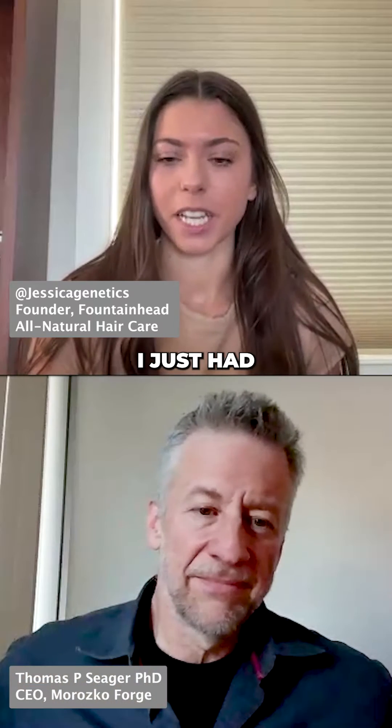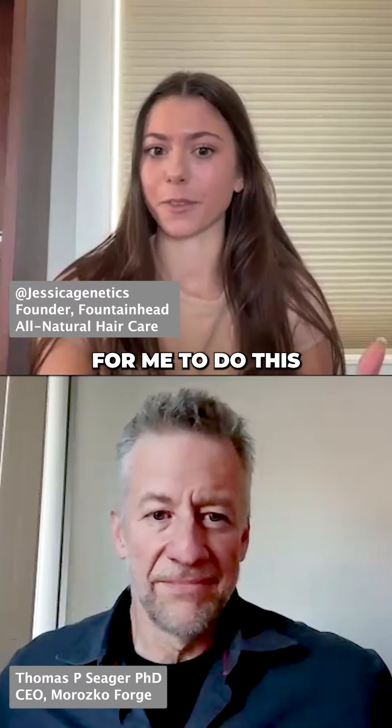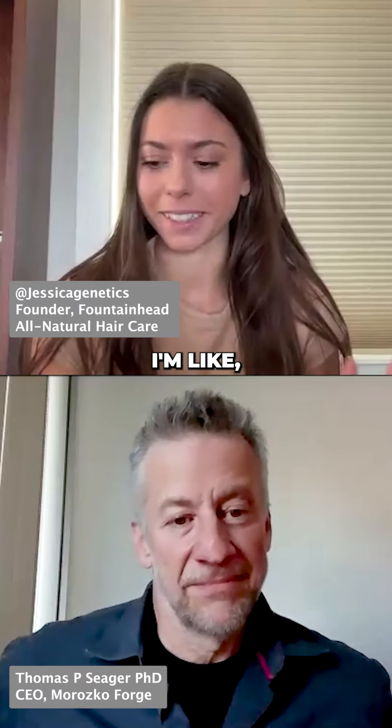So when I saw that I just had this microscope waiting there for me to do this grounding experiment, I'm like, let's do it.